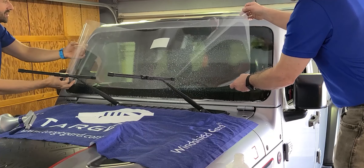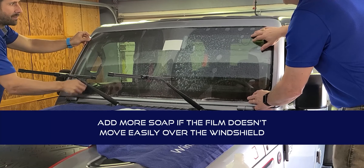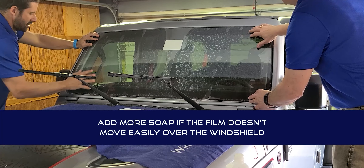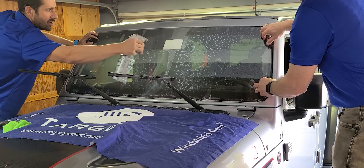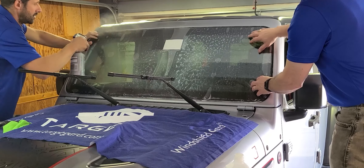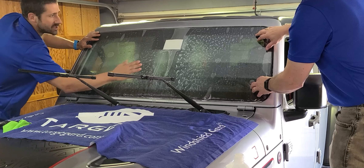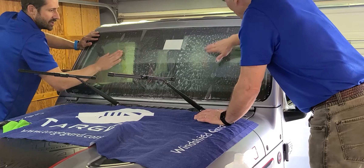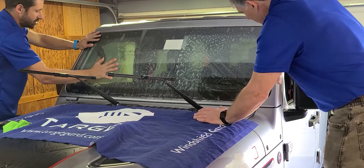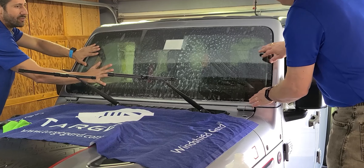This step is obviously a lot easier with two people. The goal is to make sure you have the correct kit for the window and that it fits perfectly across. Spray the outside of the window and the outside of the film. You can use your hands to massage out bubbles and verify that it fits. This is also a good time to check that your slip solution is slippery enough — make sure you can move the film easily on the window.